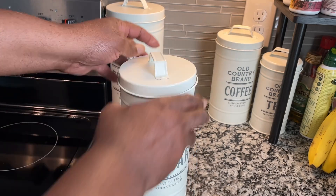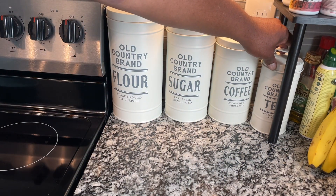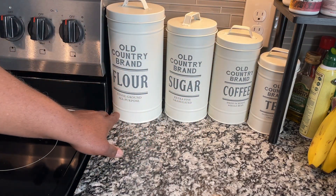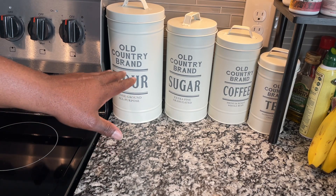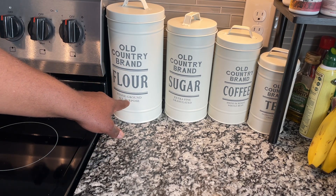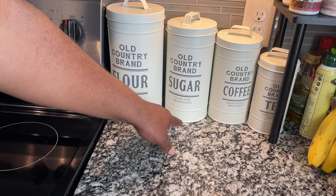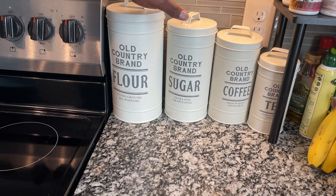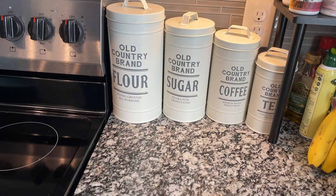Overall, it's worked really well. I like how it implies that this is the brand of flour that you have — like, Old Country brand flour, stone ground, all purpose; Old Country brand sugar, extra fine, granulated; et cetera — even though it's just a standard container that you can put any brand of coffee, tea, sugar, or flour into.